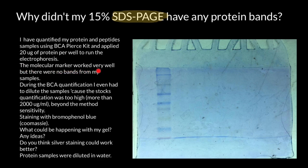The molecular marker worked very well, but there were no bands from my samples. During the BCA quantification I even had to dilute the samples because the stock concentration was too high — more than 2000 micrograms per milliliter, beyond the method's sensitivity.